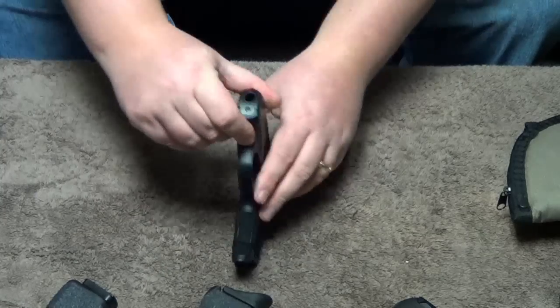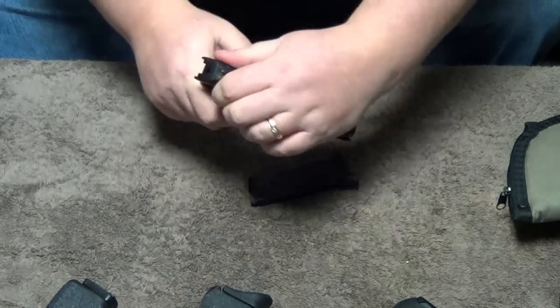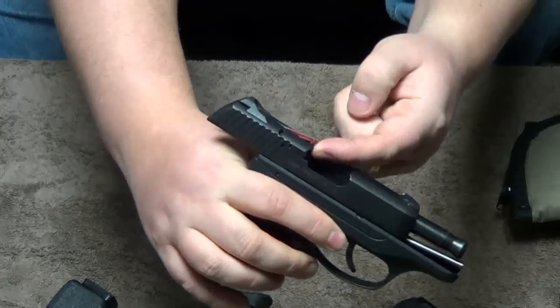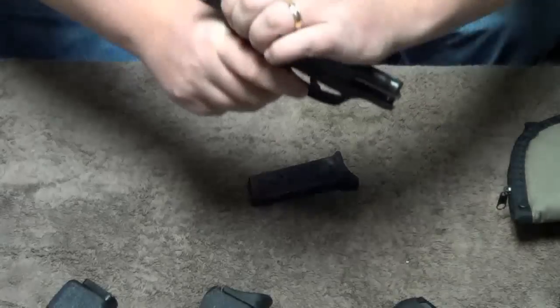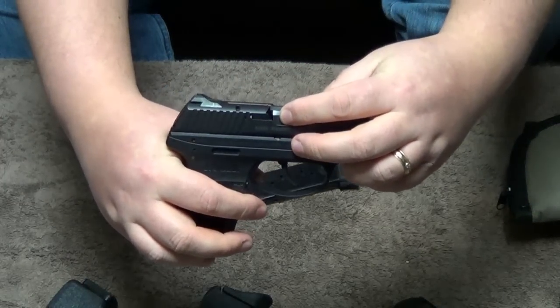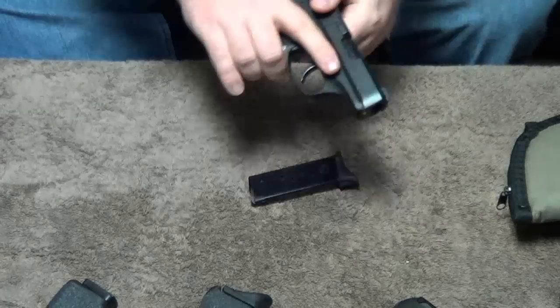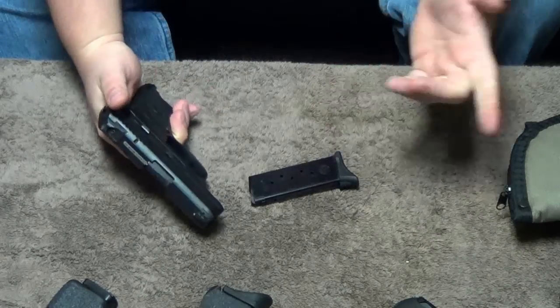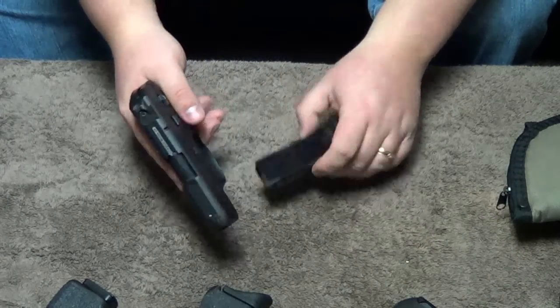It also has another redundancy — the bullet indicator. It's got this really large bullet indicator here that pops up and says there's one loaded up. But it also has a bullet indicator right next to the barrel, for the chamber, where you can actually see the cartridge. You don't need two of them. Ruger could have easily left one out and that would have been just fine.